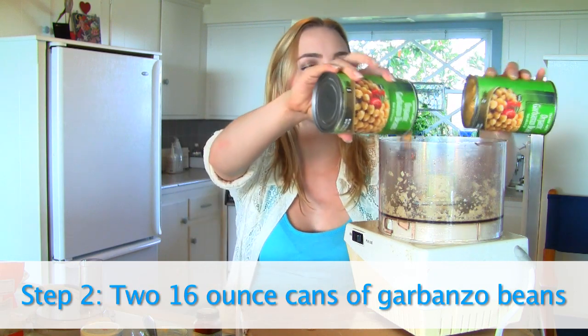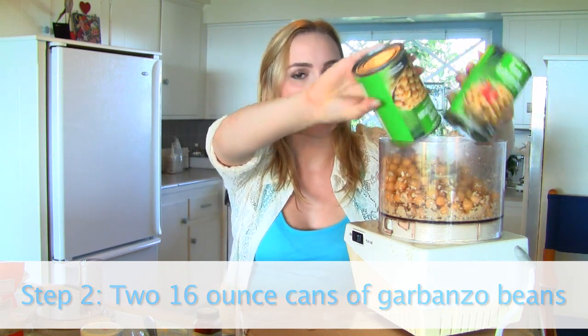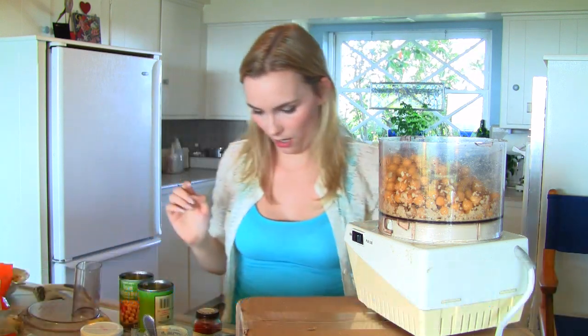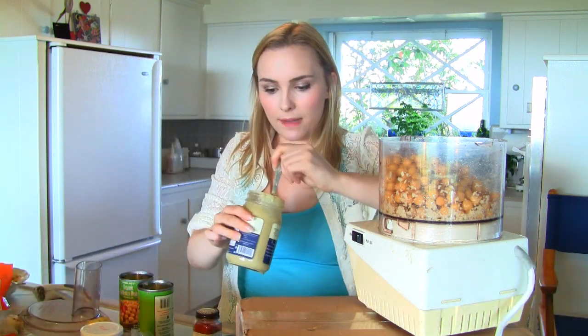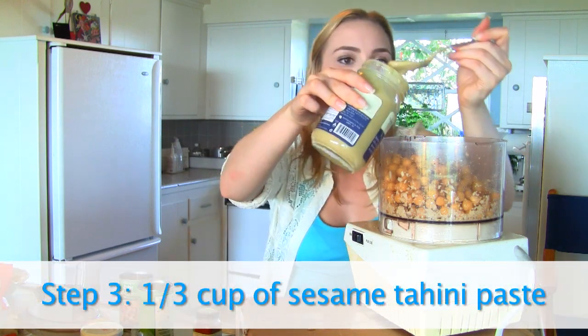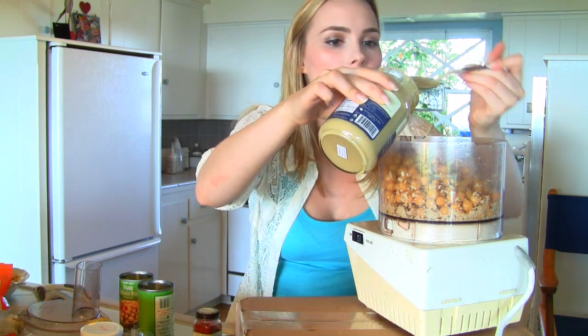Next step: in go our two cans of garbanzo beans. Pouring them in. And then you are going to put in a little bit of tahini — I'm going to use about a third of a cup. Again, you can adjust that accordingly to your liking.